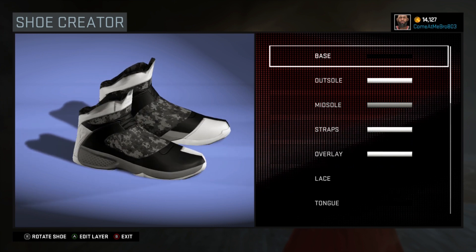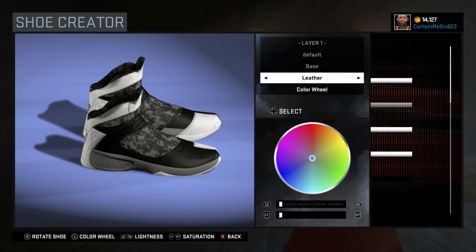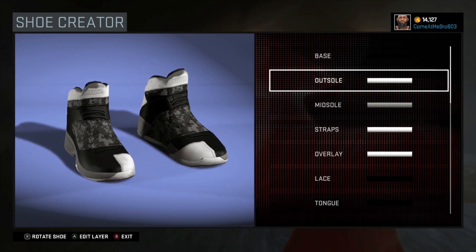All right, so we start off with our base. I went level on the base at 87, went zero percent on the lightness and the saturation.